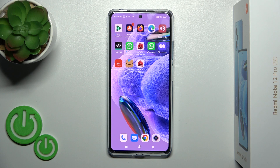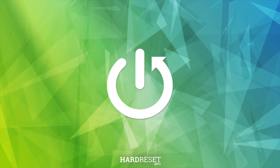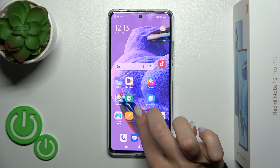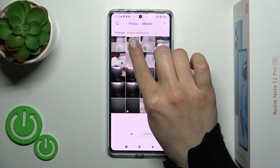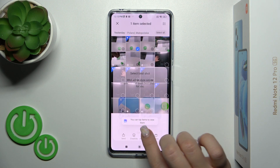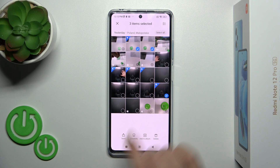Hi, today I'm going to show you how to hide photos in gallery on the Redmi Note 12 Pro Plus. First, let's open the gallery application and select these three photos to hide them.